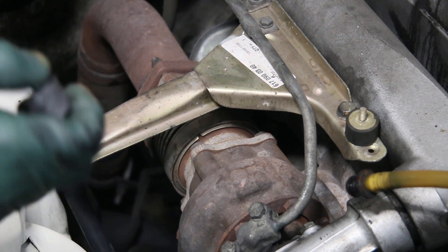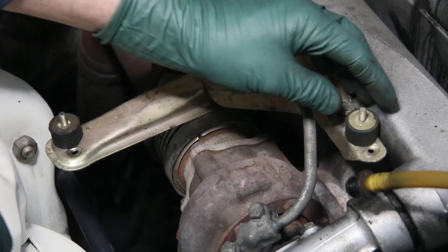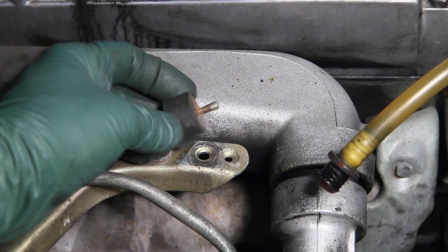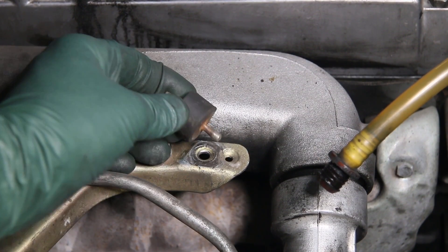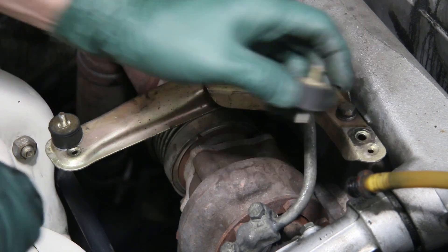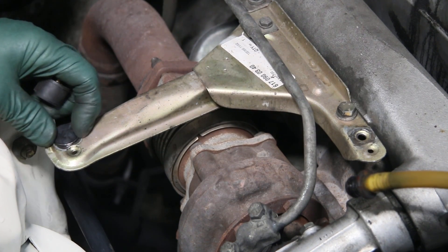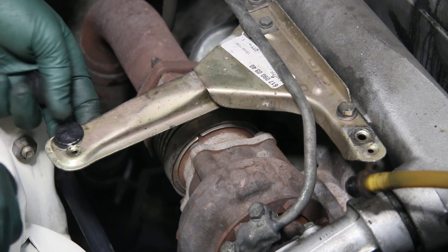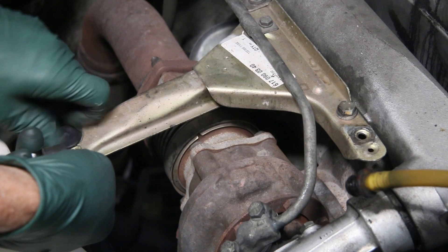I just pulled the air cleaner housing off this engine and right away, look at this — this one's loose and you can see where it's just been sitting here rattling around in the hole. It's enlarged the hole and also worn through that stud to the point where it's about to break off. Now over on this side, I grabbed hold of this one and it just broke off. This one is loose too, and someone had caught it in time and put a nut on the backside.